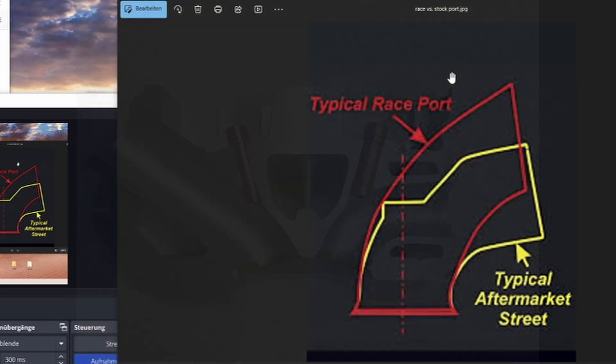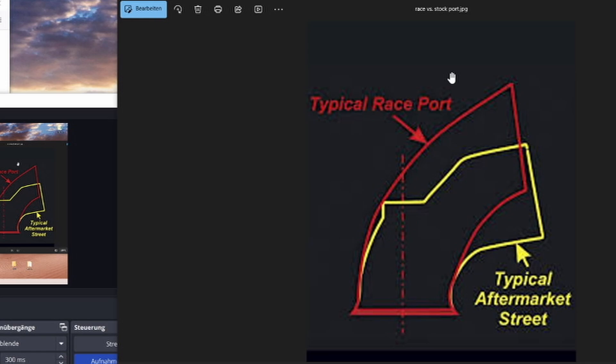The more open or direct the path for the air is to the valve or the back of the valve, the better. We want to minimize any disturbances and anything that stands in the way of the air going into the port. You've got to think of the air as basically the same as a liquid. If you imagine air acting something like water inside a port — under high load or high boost there will be a lot of air at very high speed entering the port, and any restriction, any edges, anything in the way of that air will reduce performance.